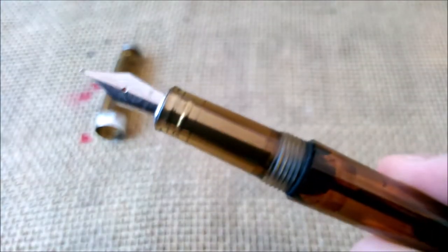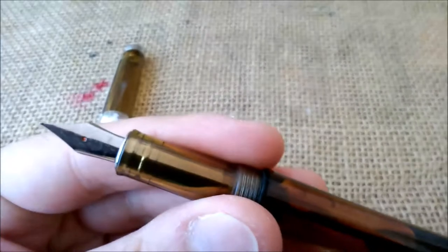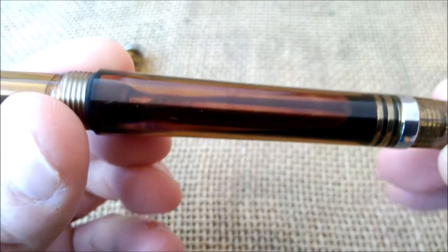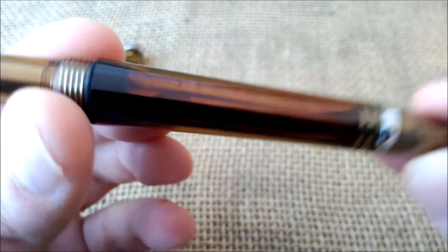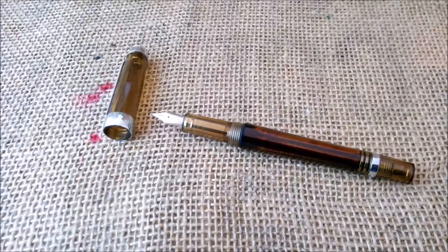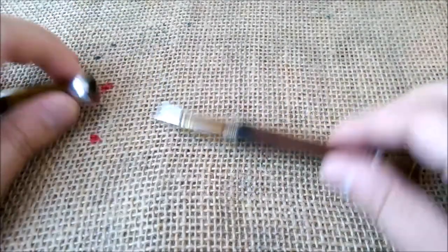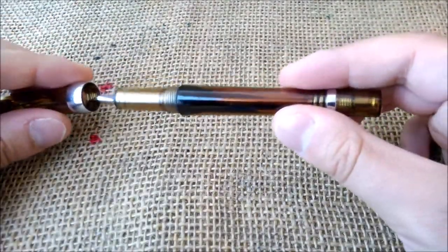You can see the clear feed, which is nice because it takes on the color of the ink inside. Many people like to see the ink flowing around inside, and here it is — the pen is not completely full but you can see it. In the filling video I made, you can see how much ink the pen takes in a single fill.